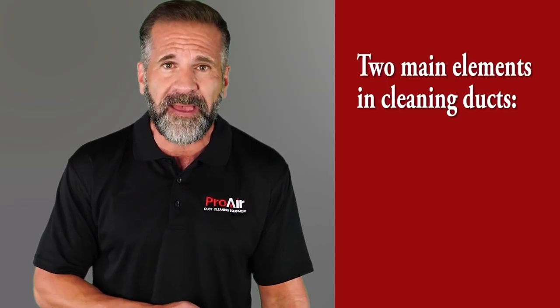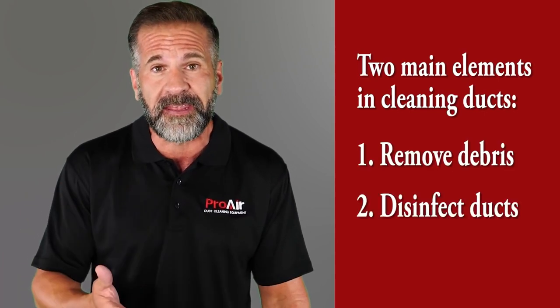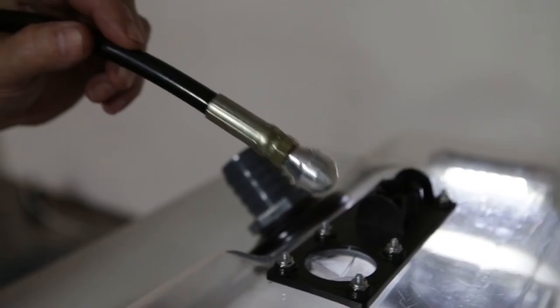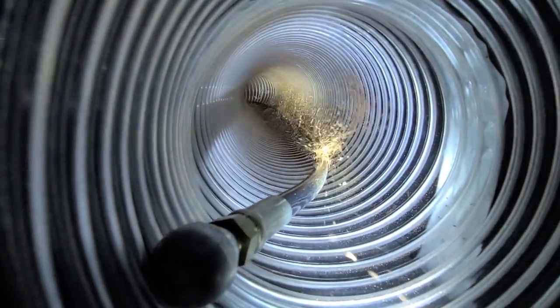There are two main elements to cleaning ducts. First, cleaning the debris from the ducts, and second is disinfecting the ducts. When removing debris from the ducts, you first insert a reverse air ball that allows you to blow the debris back to the clear duct box.